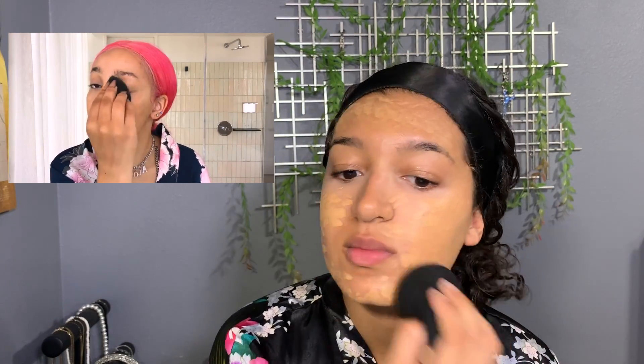Her next step is to use the Fenty Beauty foundation — we might be the same shade, it looks similar. I'm using my Fenty Beauty foundation in 300, pumped directly onto the beauty blender, then just tapping it all over the face. I haven't blended with a sponge in so long — I don't hate it. With this foundation, the Fenty soft matte, it blends out nicely and doesn't dry out on me.